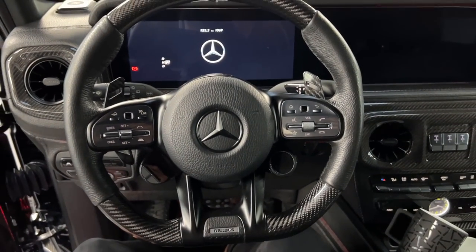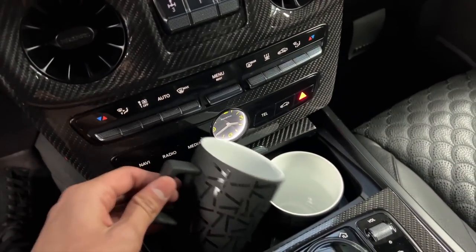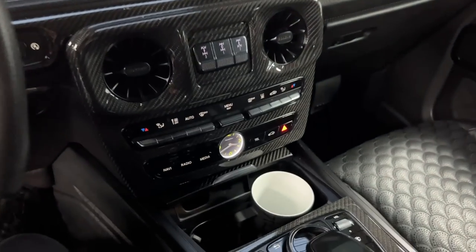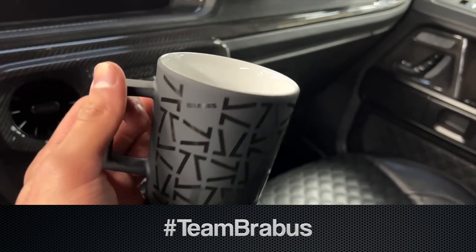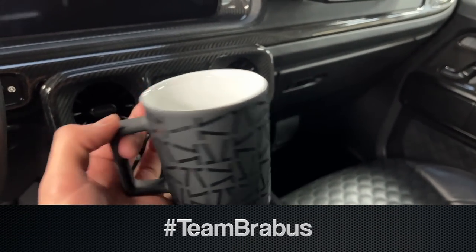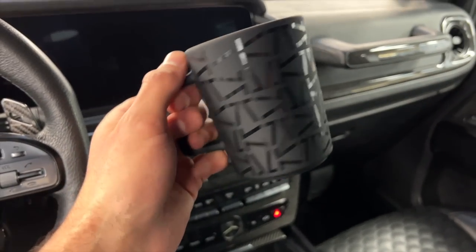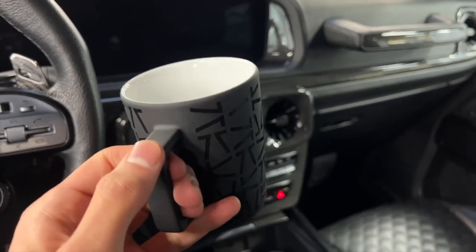Guys, as you know it's always important to give something back for your amazing support. Brabus has just given me these coffee mugs, so if you are interested in winning one, just leave a comment with hashtag Team Brabus in the comment section and I will be picking winners. If you want to check out their shop, it's linked in the description.